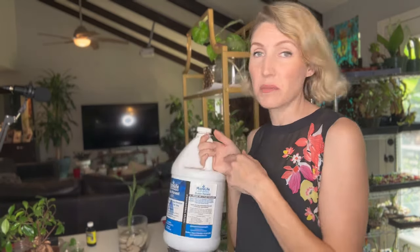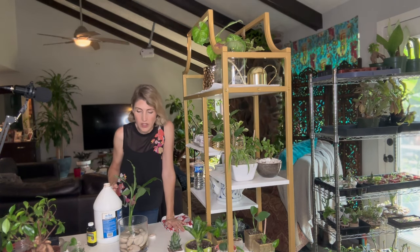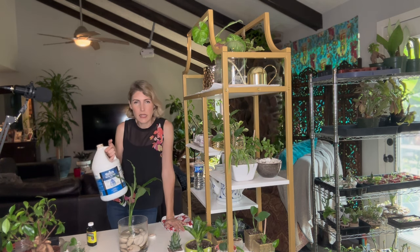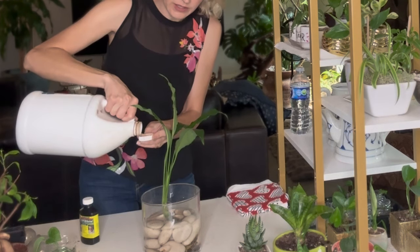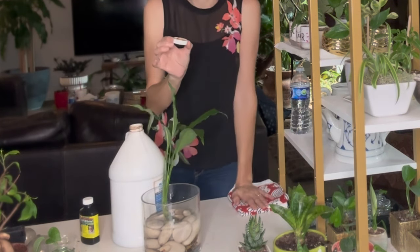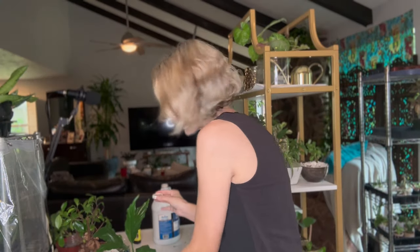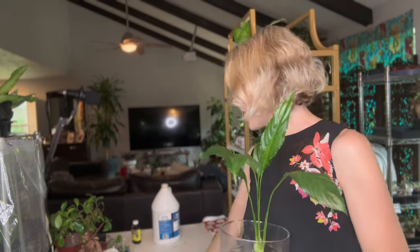I'm going to put just a teeny tiny amount — less than a teaspoon. One, she's simply not going to need more than that. And two, it has some color — it's a brown color — and I really don't want to ruin the look of my nice clear water, because that was the whole point of doing it in a glass container. So I'm going to pour a teeny tiny bit into the cap, literally the smallest little amount — probably less than half a teaspoon, honestly. And I'll swish it around a little bit.